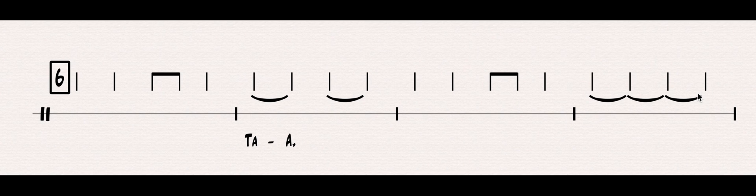Try it with your instrument. Ready? One, two, instrument, go. TA-TA-TA-DI-TA, TA-A, TA-A, TA-A, TA-TA-DI-TA, TA-A.